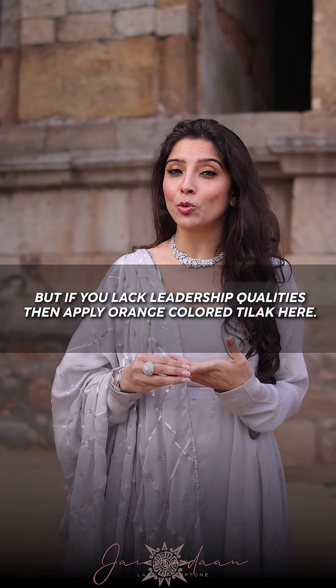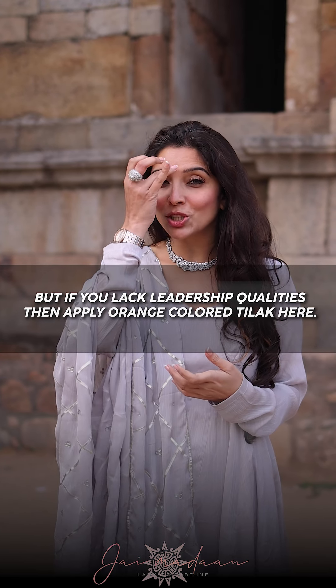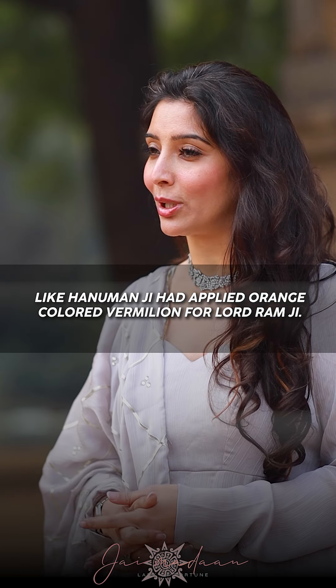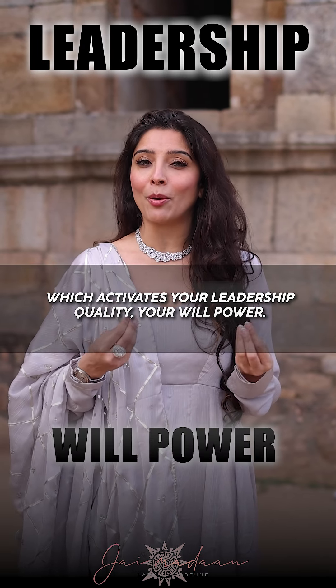But if you have a leadership quality, you put a tilak here. Like Hanuman Ji, Ram Ji put a tilak in orange, which activates your leadership quality and willpower.